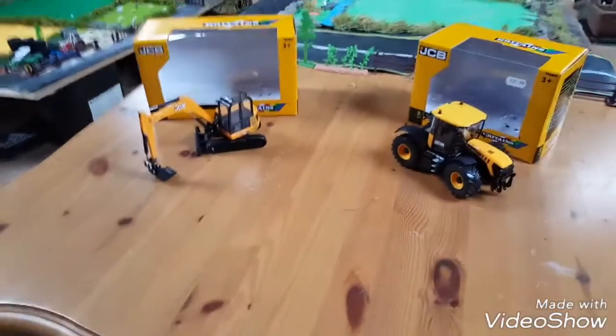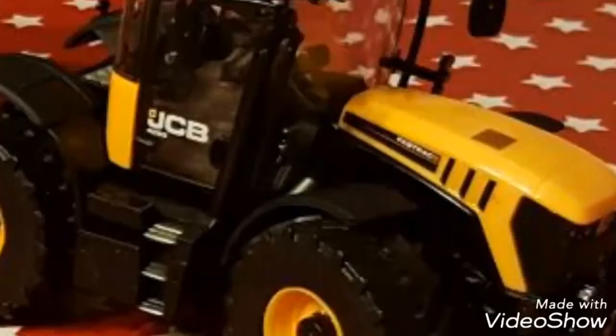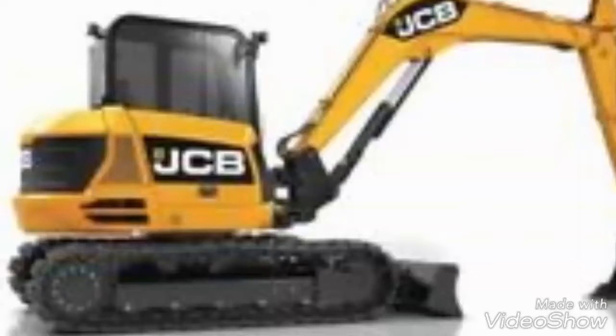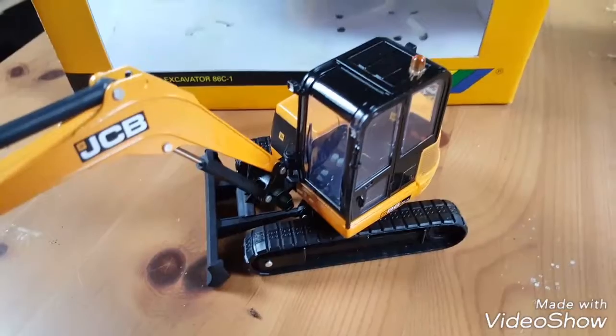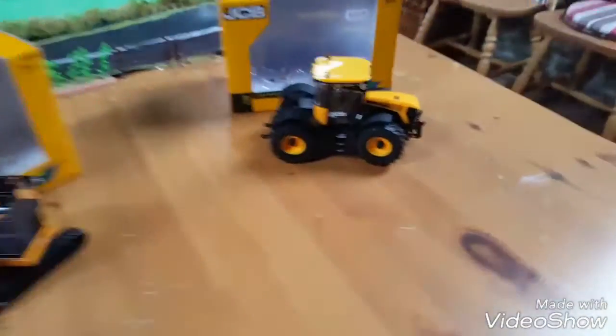Hello guys, welcome to the channel. Today we're doing a review on the JCB Fast Track 4220 and the JCB mini excavator, the 86C1 digger. They're both made by Britains, so we're going to have a look at the Fast Track first.